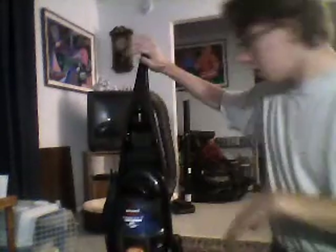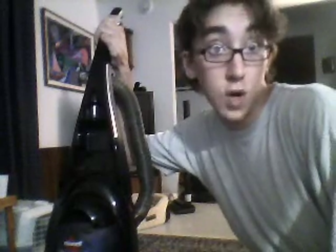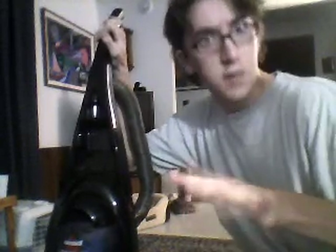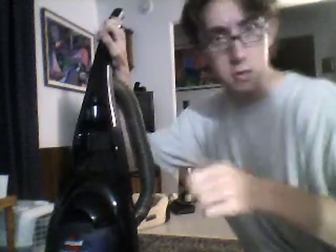Bissell CleanView 2 Backless Plus. First of all, it's an upright. This is the only upright vacuum I've owned. I'm more of a canister vacuum type of guy, but this one changed my mind. It worked really well. It is a CleanView 2 Backless Plus.